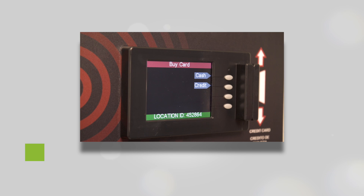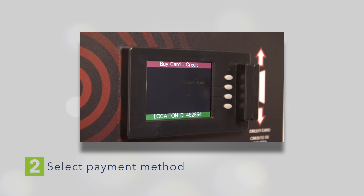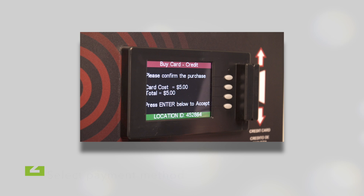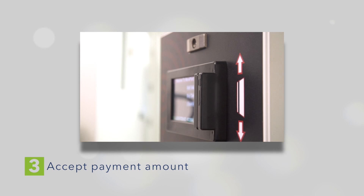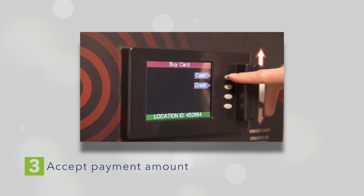Then, choose whether you want to pay with cash or credit. If you choose the Credit option, accept the payment amount and press Enter. Then slide your credit or debit card when you're prompted.